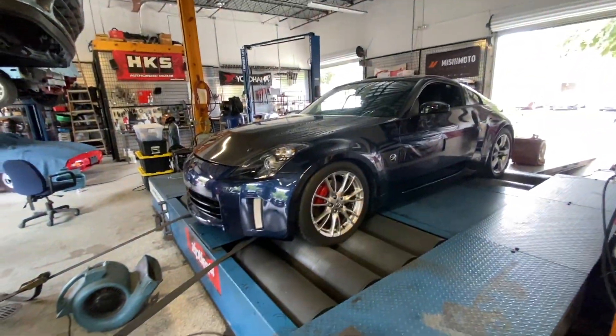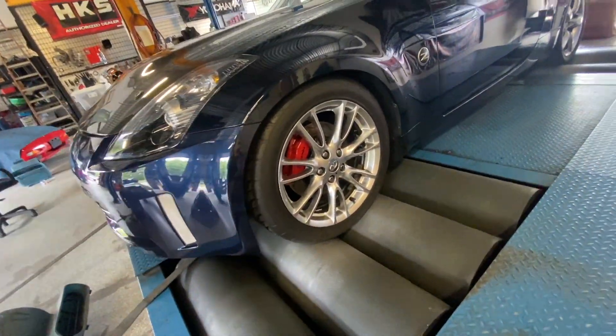It looks pretty basic from the outside but you can see the Brembos on it — it's got some nice brakes. It's an all-around really cool car and it's pretty lightweight. We're tuning with the UpRev, that's our weapon of choice with the NA Z and some of the turbo stuff. Stock these cars put down around 220-230 to the wheel on this dyno, and with these mods we're looking up — I'd like to see close to 300. Hang tight and buckle up, let's see what she does.